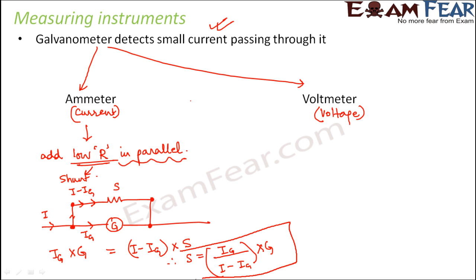So S equals IG divided by (I minus IG), multiplied by G. This should be the value of the shunt. If you add a resistance of this value in parallel to the galvanometer, then the galvanometer will behave like an ammeter.